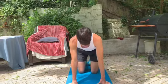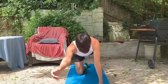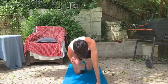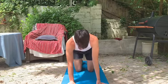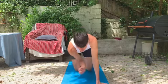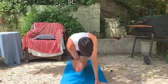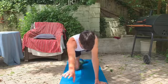Now we're going to go on to our bird dogs, which is when you take your right arm and your left leg — so opposites — and point them straight out. You're going to crunch into the middle, so elbow to your knee in the middle — that's one. We're going to go ten of those on each arm and leg. Starting with right arm and left leg: 1, 2, 3, 4, 5, 6, 7, 8, 9, and 10.